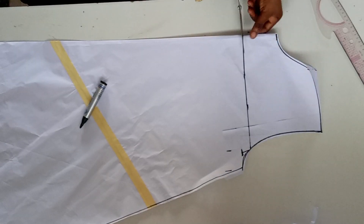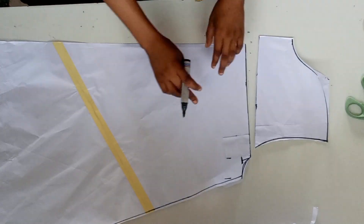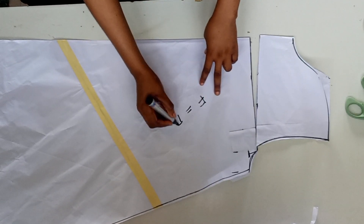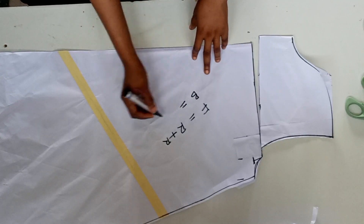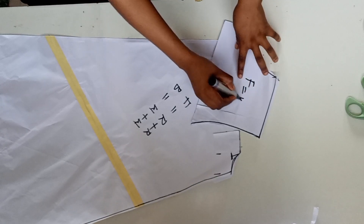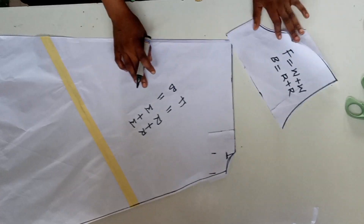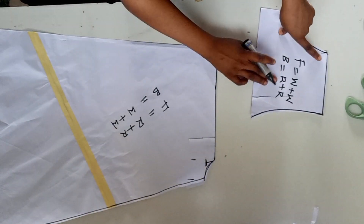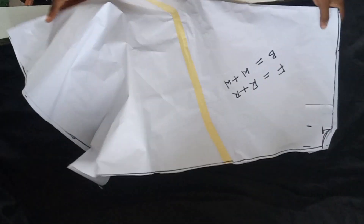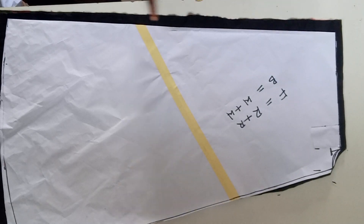The next thing I'll be doing is to cut it out. This is how I'll be cutting this paper: the front pattern I'll cut its right side facing the right side. The back pattern I'll cut its wrong side facing each other. For the upper part I'll cut it opposite of the down parts. The front down is right plus right while the back is wrong plus wrong.